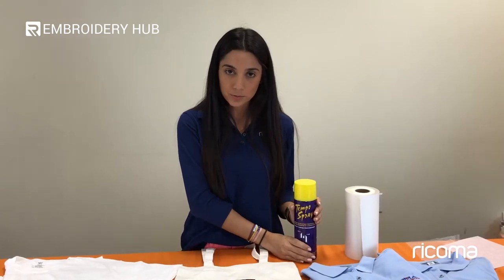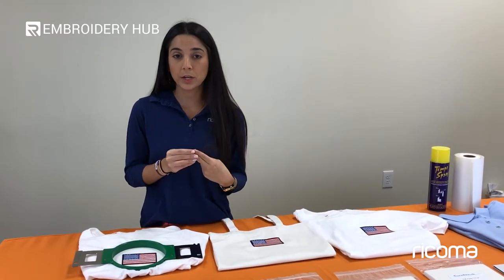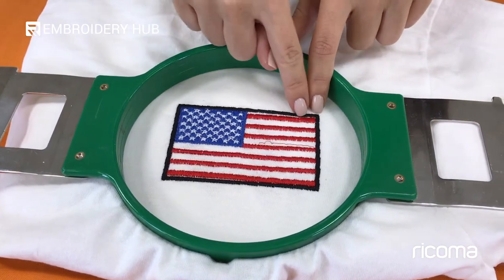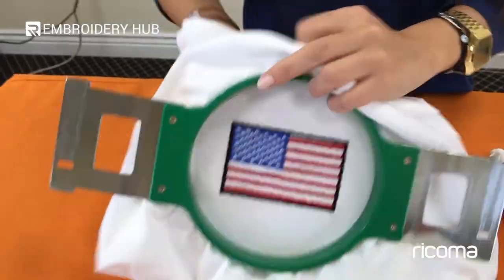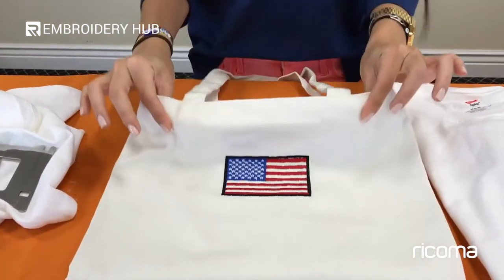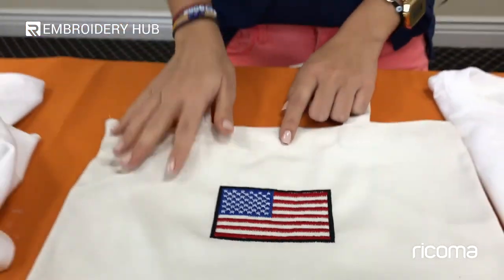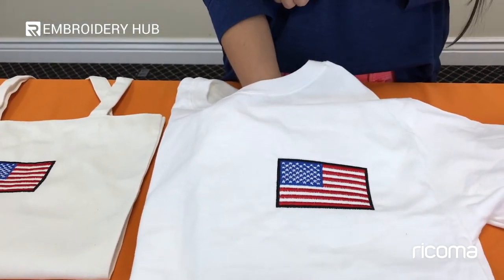What happens if you actually don't use stabilizer? A lot of problems can occur: you can lose registration, your tension won't look good, and your material will look wavy. Here you can see how the machine started losing registration on the underlay and on the outer frame — this happened because I embroidered with no backing at all. Even on thick materials like this canvas tote, it still lost registration. Simply using a really lightweight tearaway would prevent these issues.